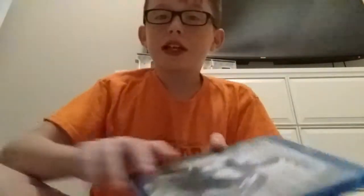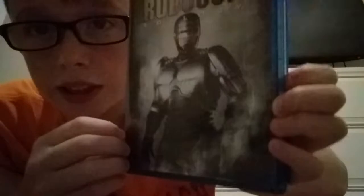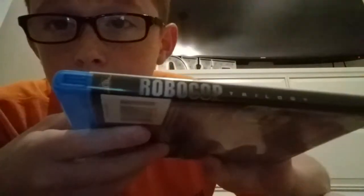We got this today. I don't think this is called a slip cover — I don't know. But there you go, RoboCop Trilogy. There's the spine. Here's the back. RoboCop firing a gun, it looks like. It's firing a gun.